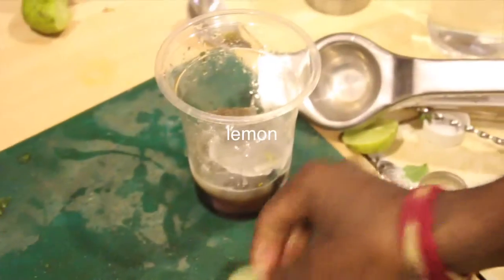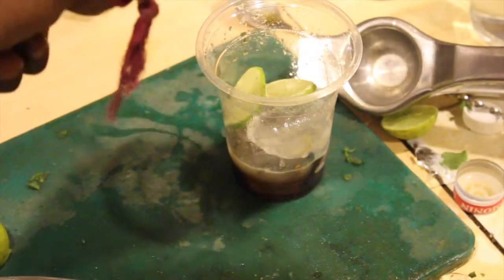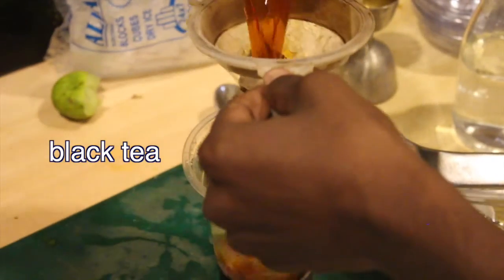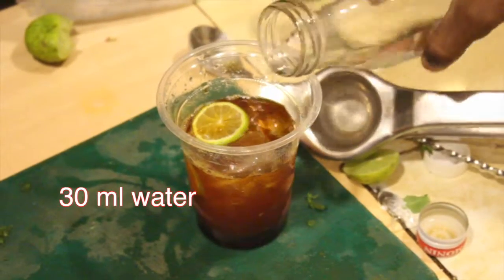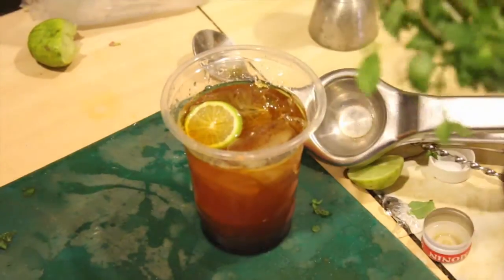I will add a glass of black pepper. 30 ml of water. I will add a mint.